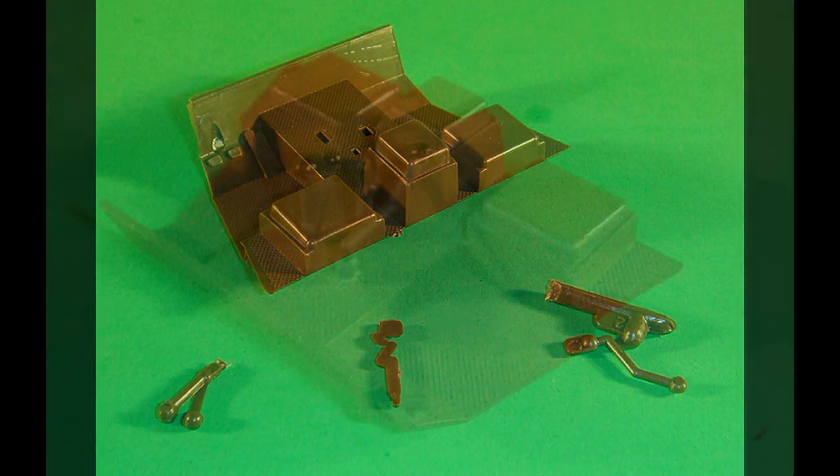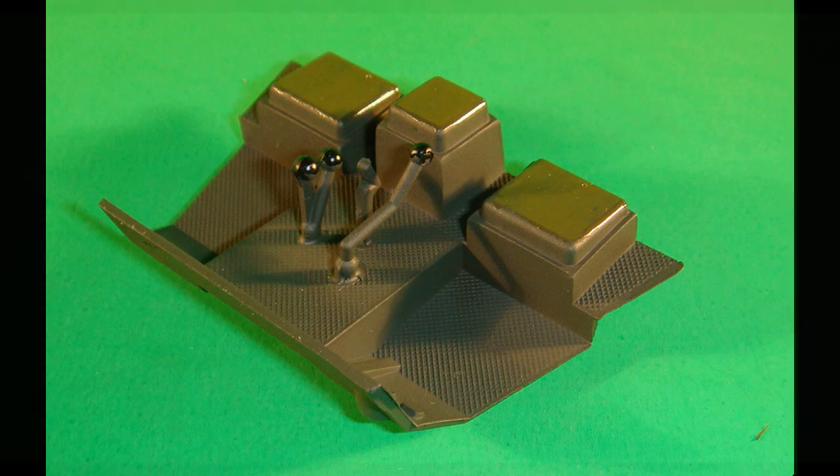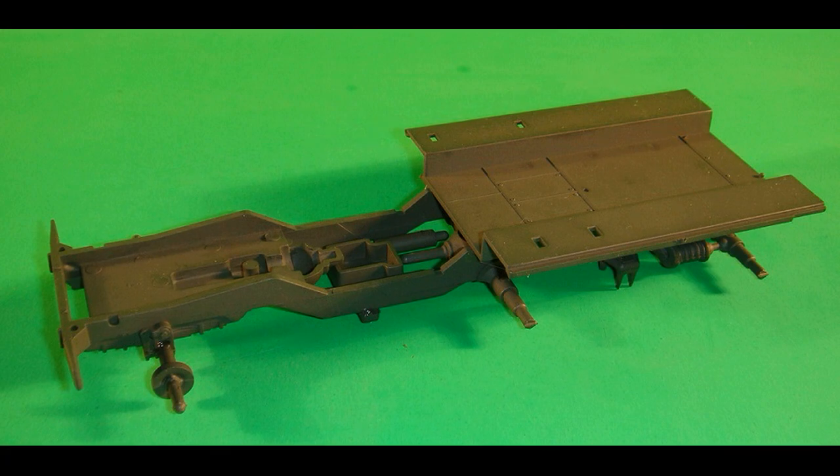The transfer case shift lever and gear shifter are detailed in flat black, and the handbrake, gear shifter, and transfer case shift lever are then attached to the floorboards. The seats are detailed with some olive drab as well. The frame, bed, and front axle assembly are sprayed camouflage olive drab, the front axle assembly is attached to the bottom front of the frame, and the bed is attached to the top rear of the frame.